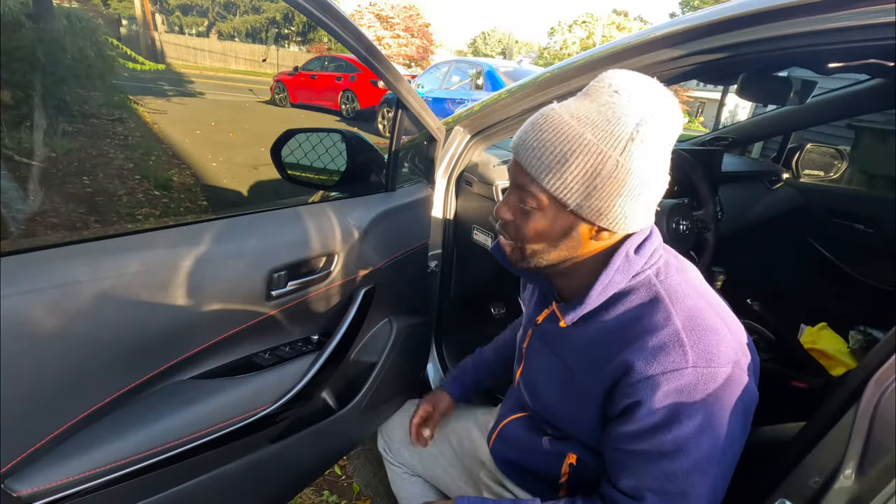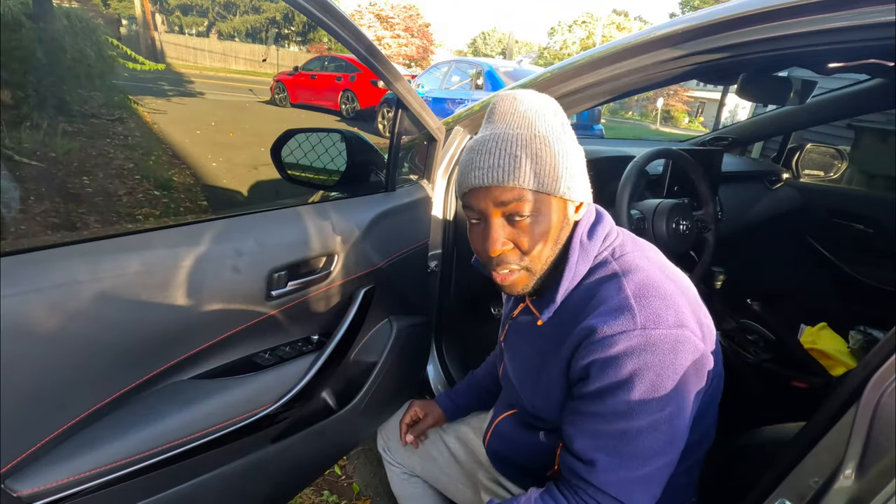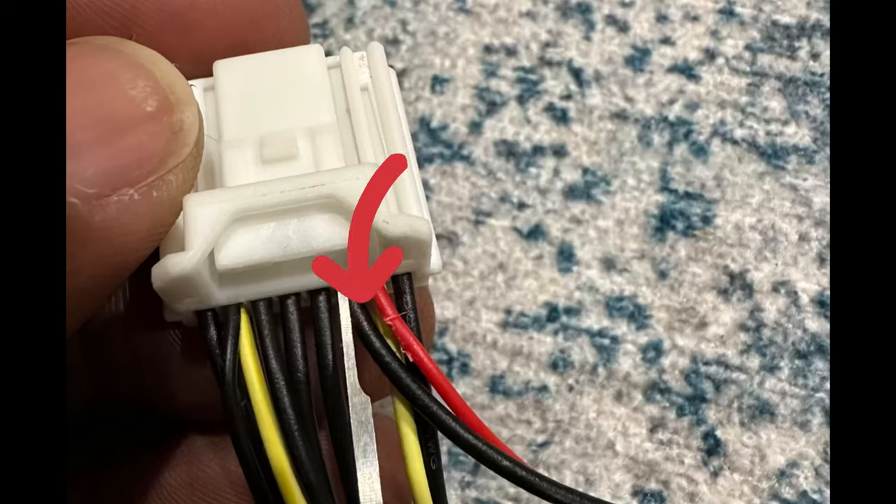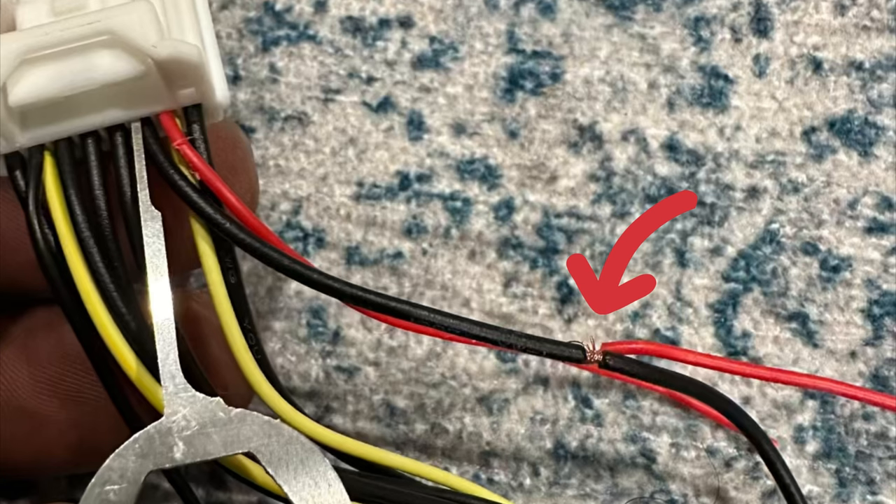That's it, guys — it's done. My ambient light was staying on during the daytime and I didn't like that, so I changed the red wire connection — we're going to use this wire instead. Now my red wire is connected to that black wire, so when I turn on my headlights, the ambient light comes on. Don't forget to solder and tape it for protection.